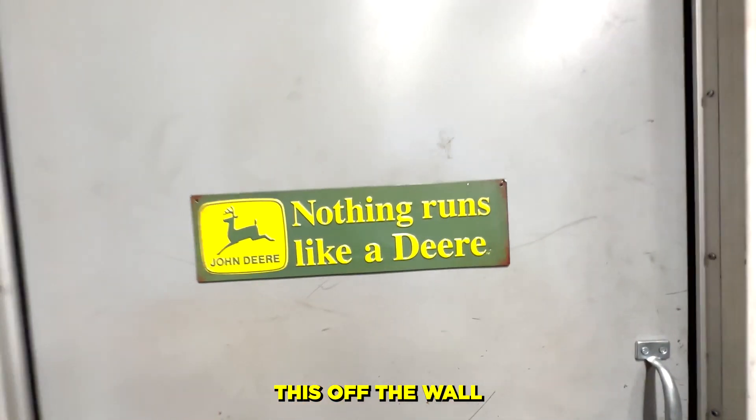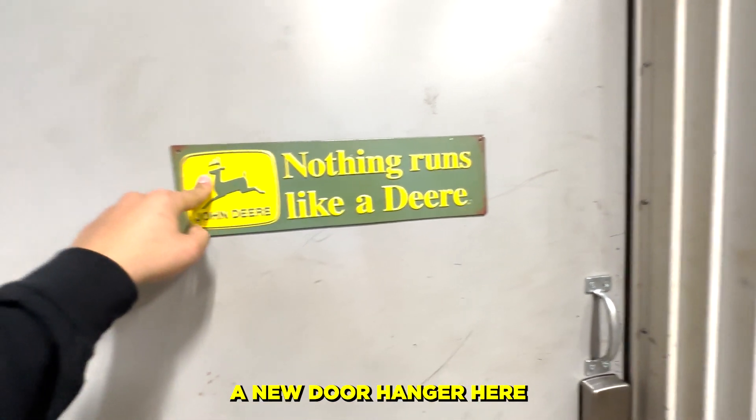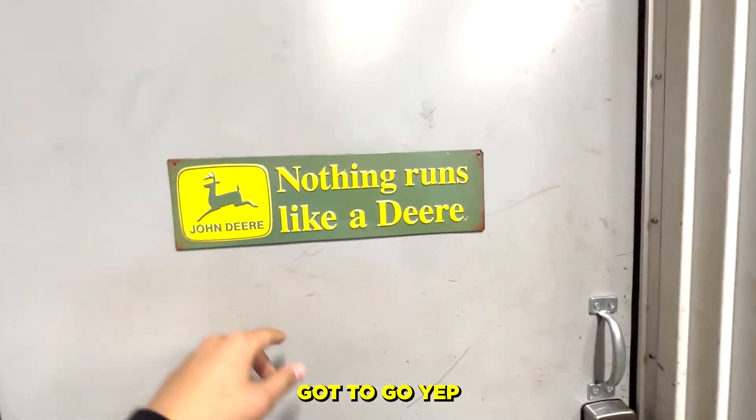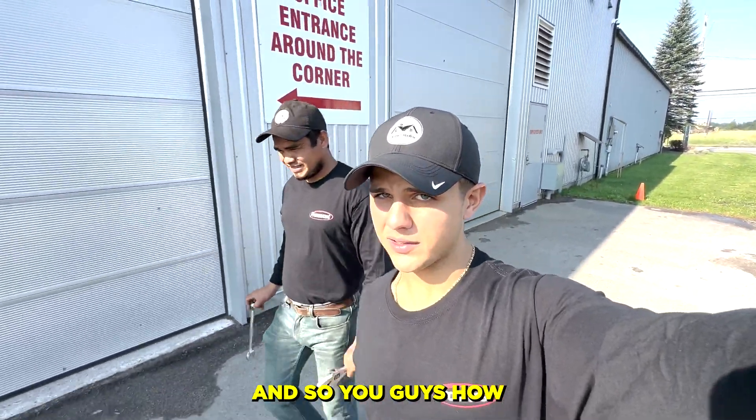We've gotta take this off the wall because this has got to change — Kubota, if you're watching, make sure you send us a new door hanger because this one's got to go. Let's go hook up these hoses and show you guys how it's all completed.